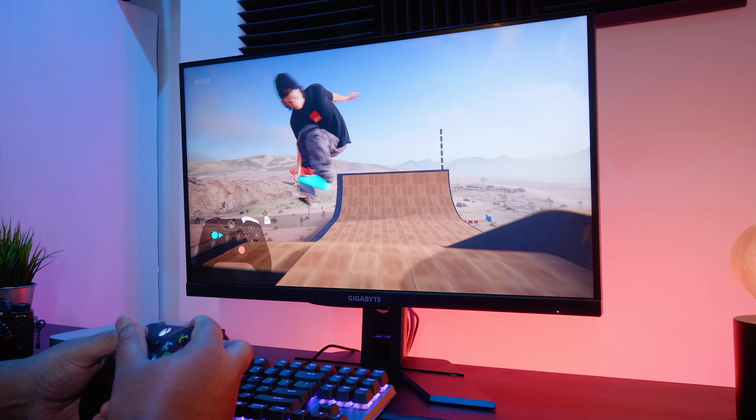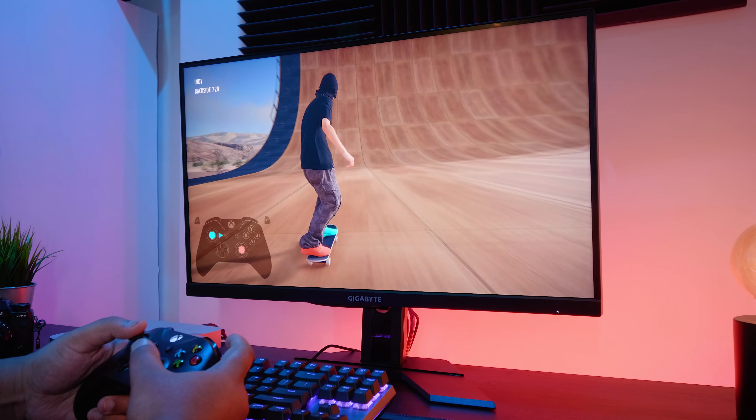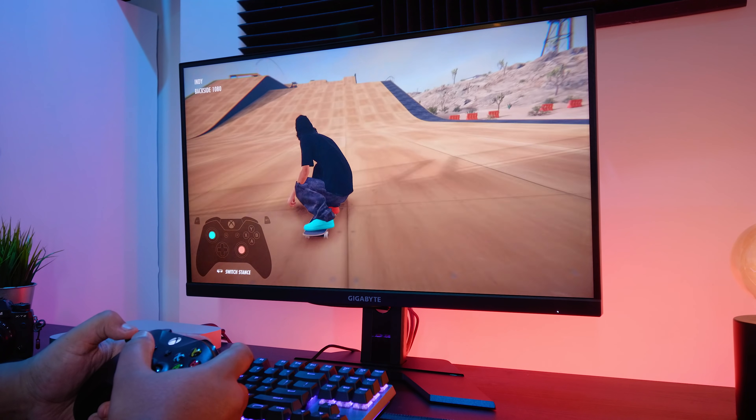The out-of-the-box calibration for a gaming monitor is quite good. The panel is pretty bright and for extended periods I reduced the brightness to around 20%, which I think is more than adequate. The only reason I do this is because this room is quite dark, and if the monitor's too bright in a dark environment it's going to strain your eyes.